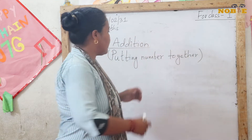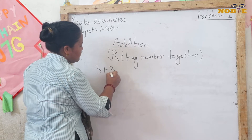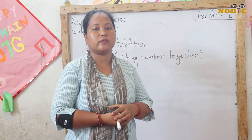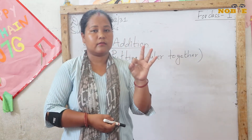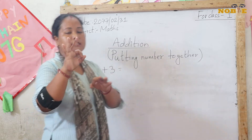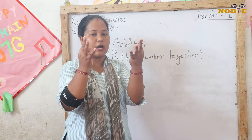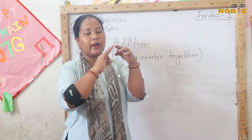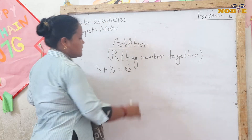How do we use fingers to add? Let's try 3 plus 3. Take out 3 fingers — 1, 2, 3 — and then 3 more fingers — 1, 2, 3. Together, this 3 and 3: 1, 2, 3, 4, 5, 6. So 3 plus 3 is 6.